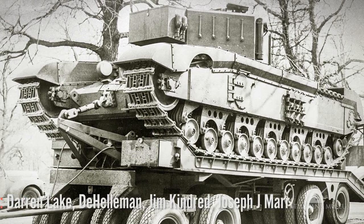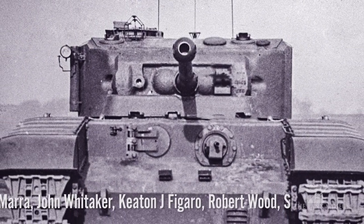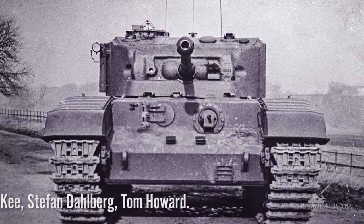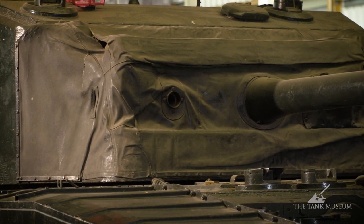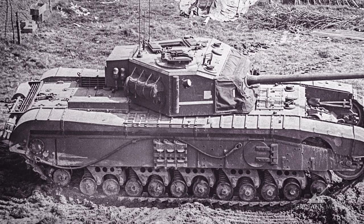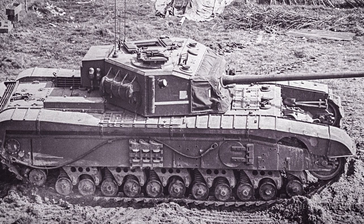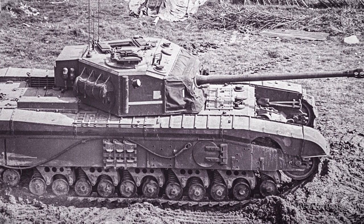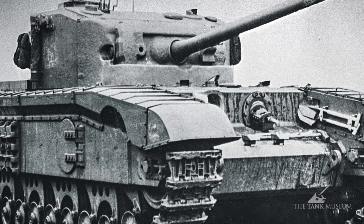Whether they did or not is another matter. So it has got this huge 17-pounder gun in an enlarged turret. The whole reason that the tank is so much wider than a Churchill is because it has to take the turret ring of a larger turret to get the gun in. So that's sort of 90% of the design. The basic design is all Churchill — the same sort of suspension, even the same armour thickness. It had 152 millimetres on the front, exactly the same as the Churchill Mark VII.